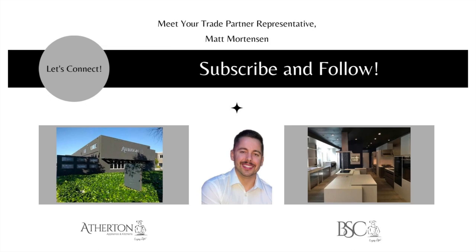Thank you for tuning into my webinar. My name is Matt Mortensen and I'm the Director of Trade and Business Development at Atherton Appliance and Kitchens and BSC Culinary. If you have any questions or comments about any of the topics we touched on today, I'd be happy to address them. My email is matt@athertonappliance.com. You can also visit one of our showrooms, or go to our website and check out our blog or YouTube channel, where we update videos weekly.